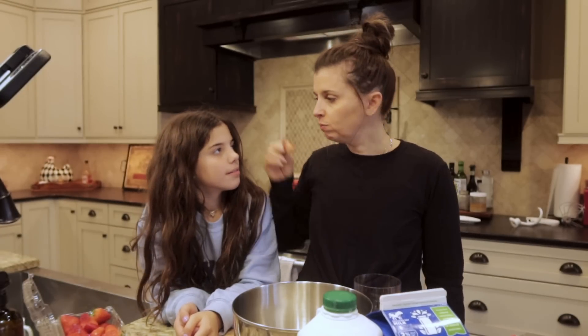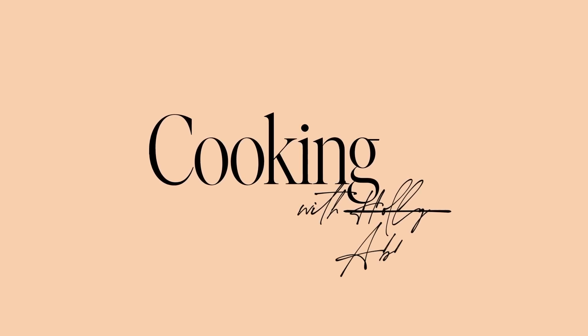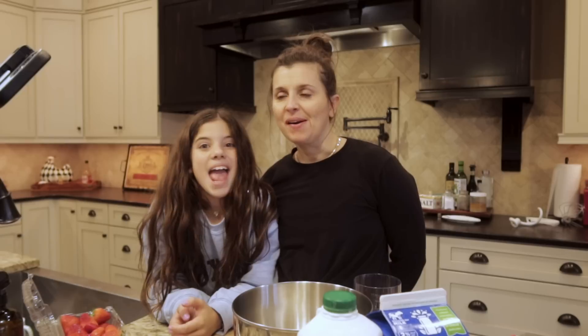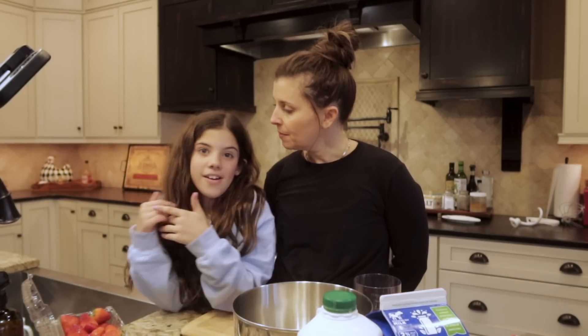One, two, three. Hey, everyone. Hi, everyone. And welcome — it's time for another Cooking with Abby.